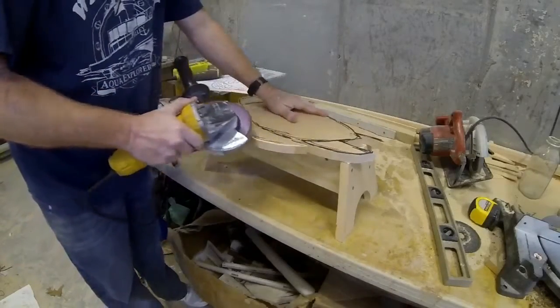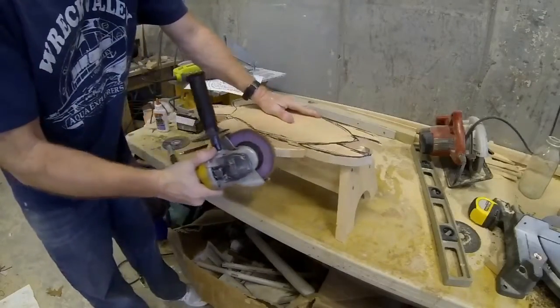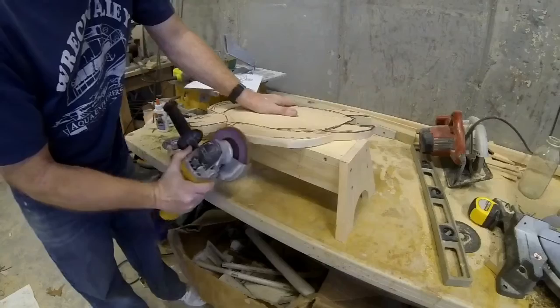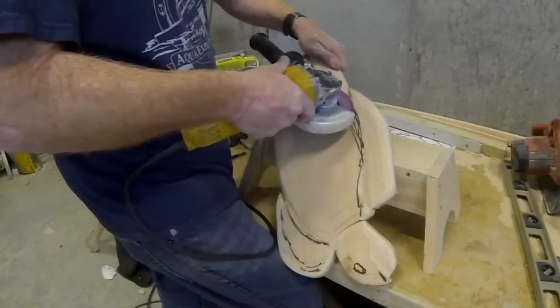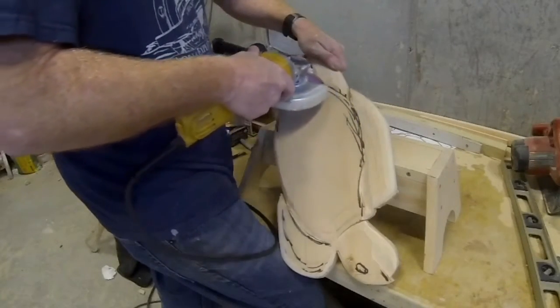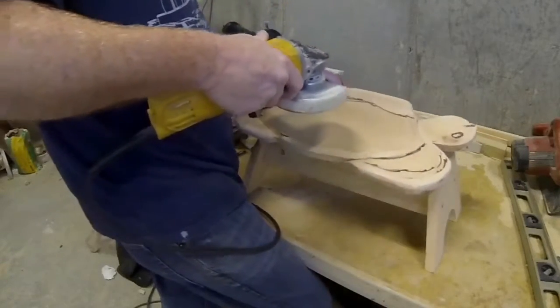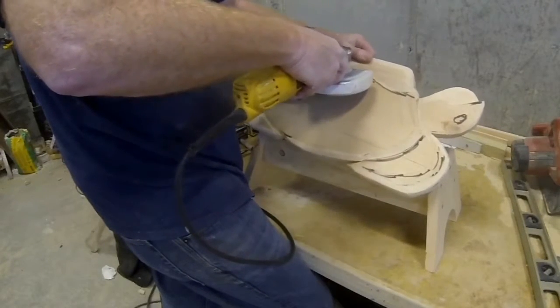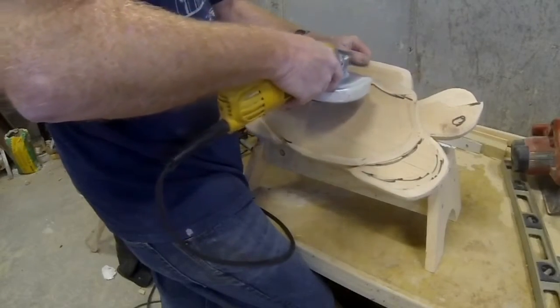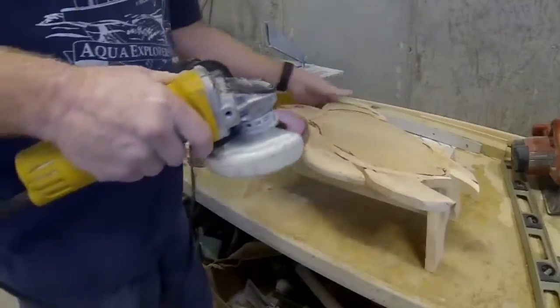Before I screw the turtle onto the base, I'm going to use a disc grinder with a flap wheel sanding disc to smooth and round over all of the edges. I'm also going to use this to cut some grooves in the turtle — for example, distinguishing the shell from the rest of the body and defining the legs and arms. This tool moves a lot of wood very quickly, so you have to be a little bit careful with it.